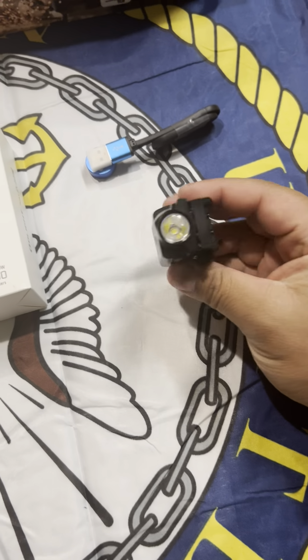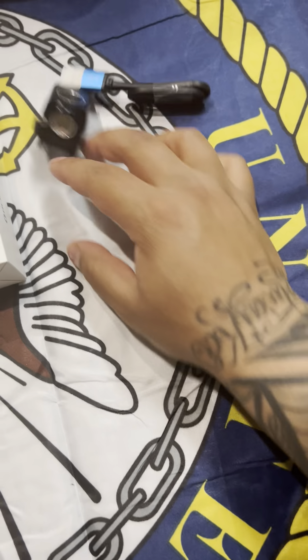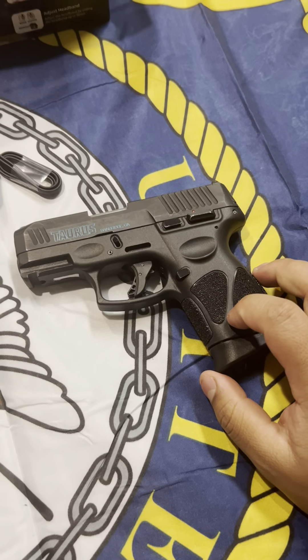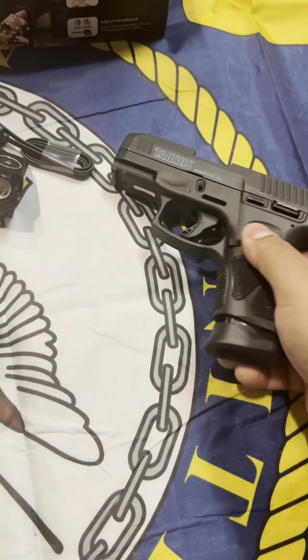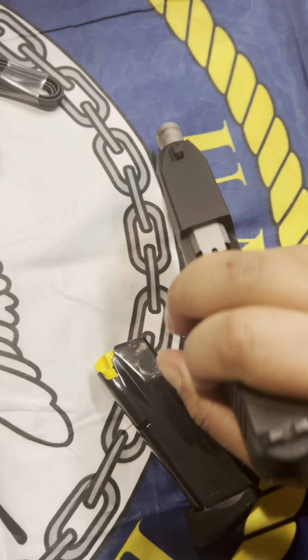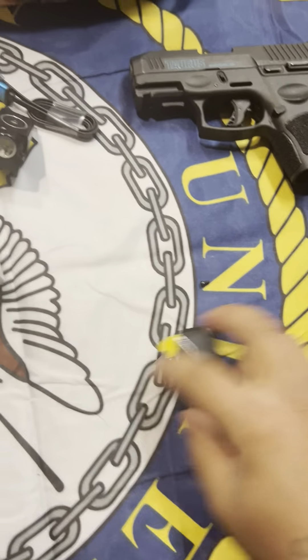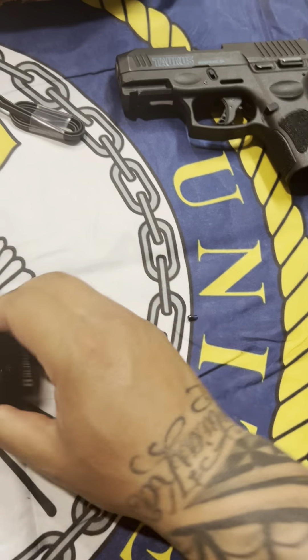This is how it looks, and I'm going to be putting it on my G3C. Let's go ahead and do a safety check on it before we move further — empty, pointed in a safe direction, empty, empty, empty. Okay, nice.